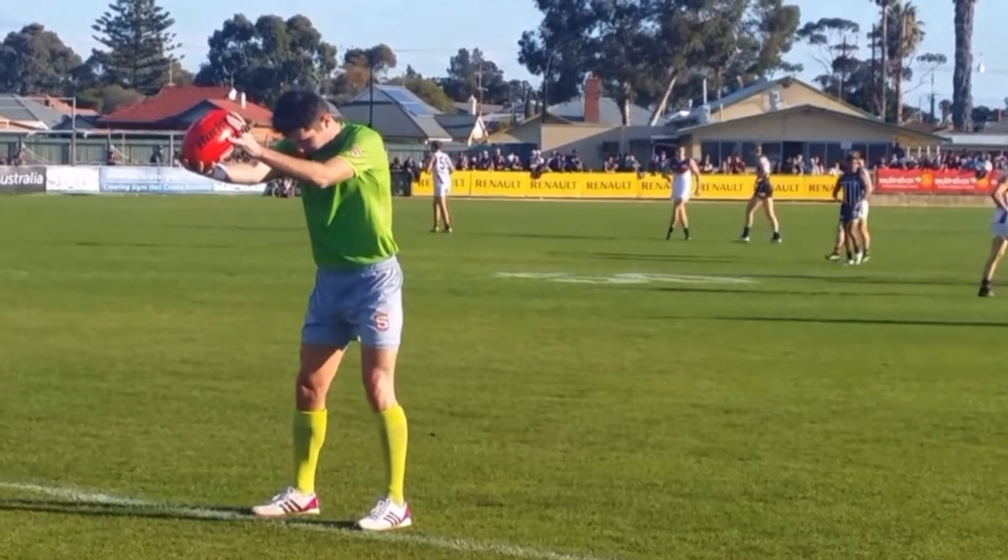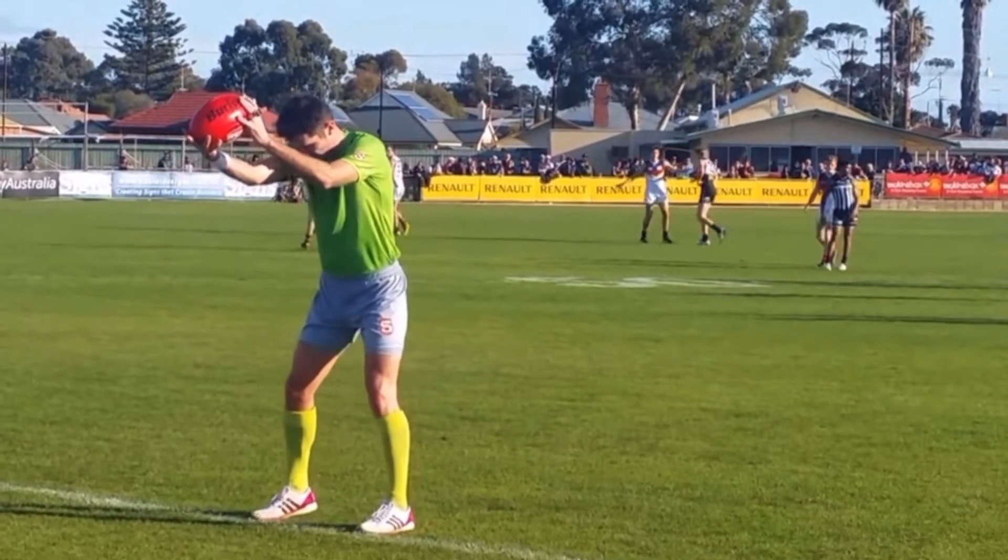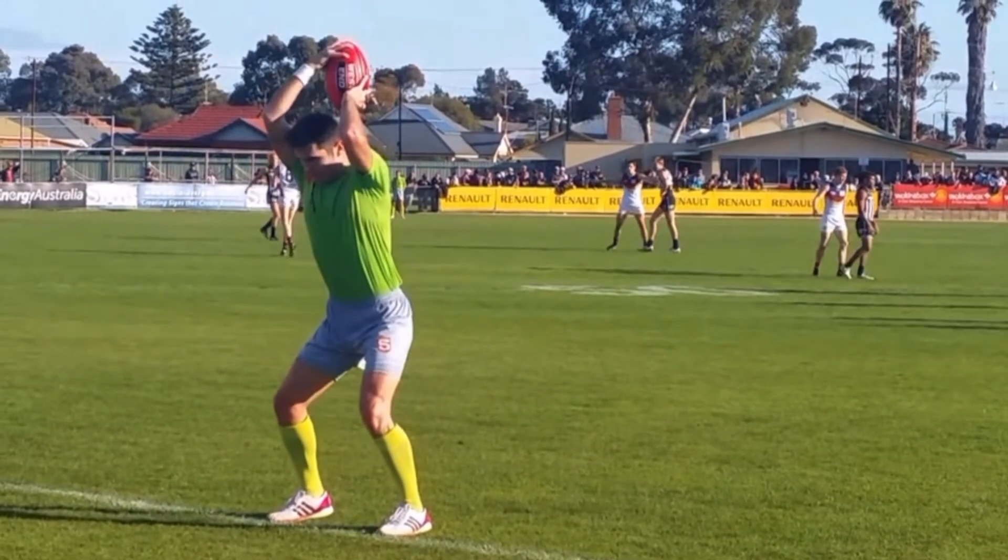As you'll see in the vision here that I've cut, you'll see the timing and where the ball position is in the umpire's hands.